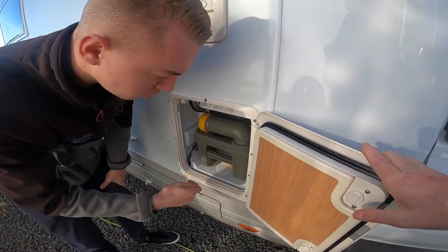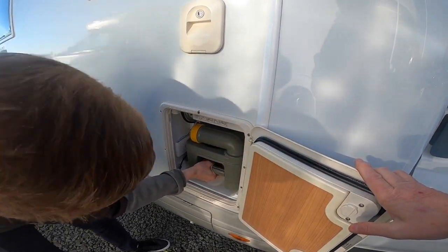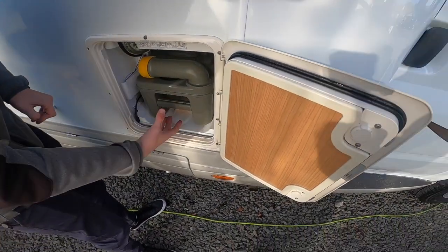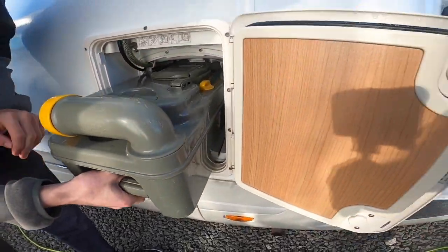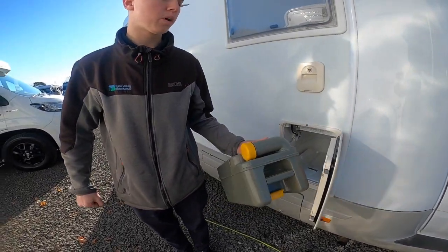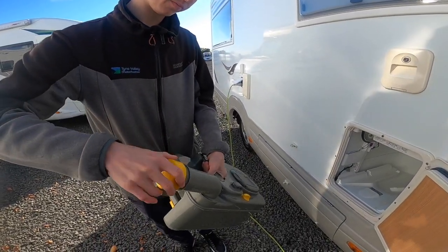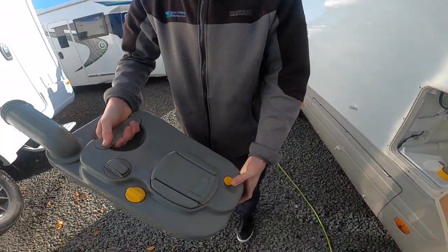Ensuring that the blade is closed on the inside of the toilet, you'll be able to lift and slide out. So ensuring that the blade is closed, you'll be able to lift the yellow handle and slide the cassette free of the vehicle. You'll be able to carry it to your waste disposal point, which is normally beside your toilet block. Remove the cap, press the button and empty it out.